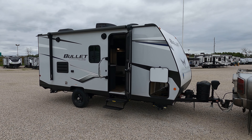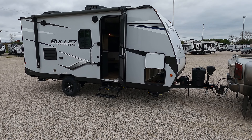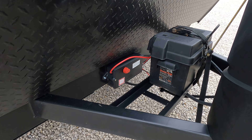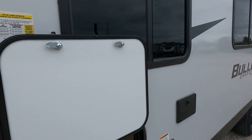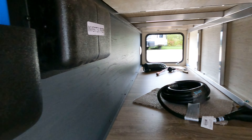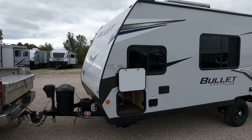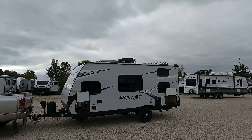Good morning and welcome back. Today we have a Keystone Bullet Crossfire 1700 BH — it is still hooked up to the transport driver's truck, so let's dive right into it. It does have a power tongue jack up front. There is a battery disconnect set in here, and over on the back side there are power stabilizer buttons. There is a huge solar panel on here and inverter prep, so if you wanted to add an inverter later on you definitely can. The solar panel is astronomically huge.